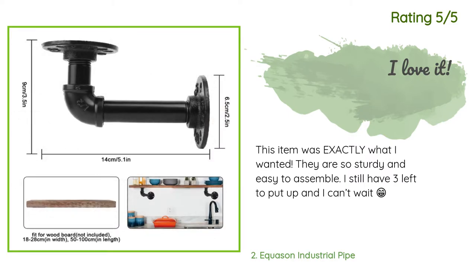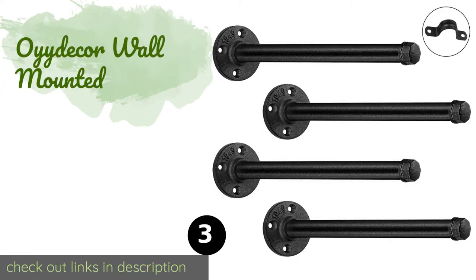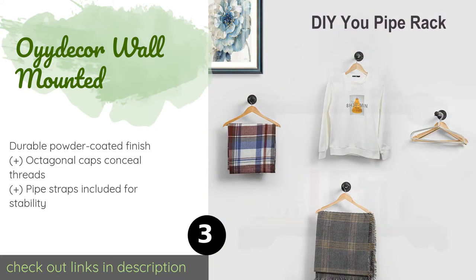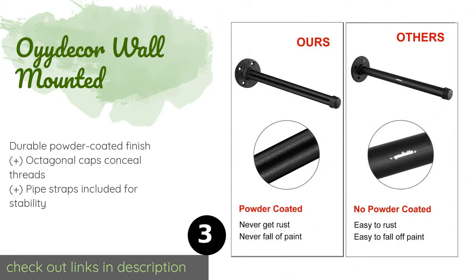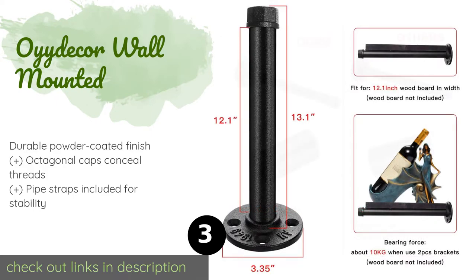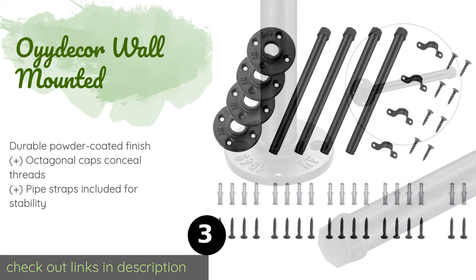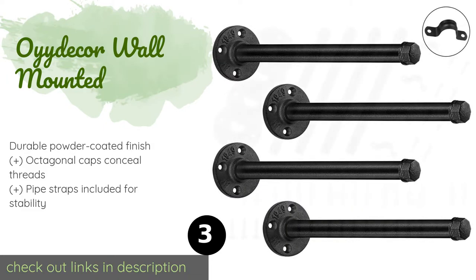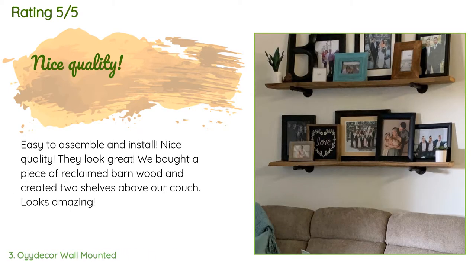The next product is the Oyadecker Wall Mounted. It should hold boards up to approximately 11 inches wide since its long struts measure 12 inches in length. Each substantial support collar is nearly five inches in diameter and has four holes for securing to flat surfaces. The price is approximately $30, with 218 reviews averaging 4.6 stars.